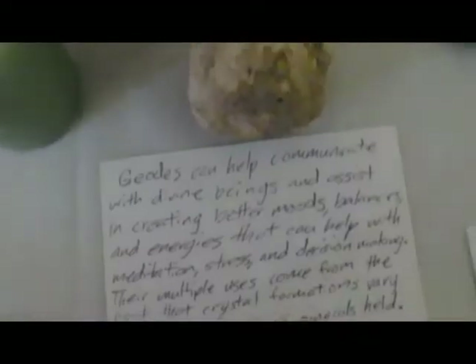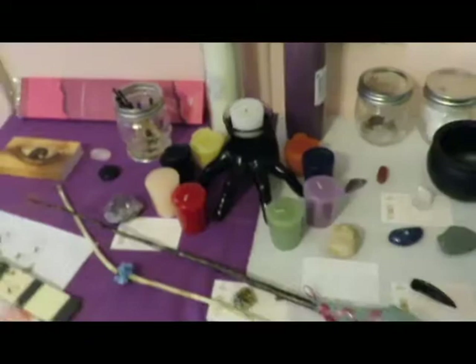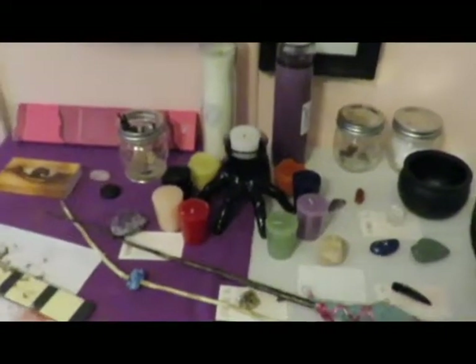This is a geode — it's a type of crystal that's a formation on the inside. This geode you can't see the inside of it; I think I'll wait for the day until it wants to be shown. Then we have an arrowhead, and a quartz crystal. This here is a bismuth. That is the collection we have and that's all we have for our altar.